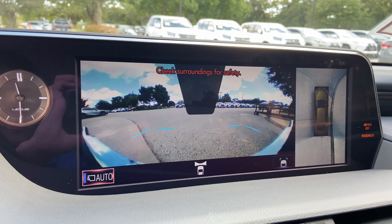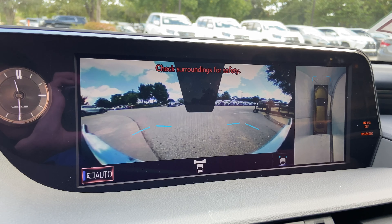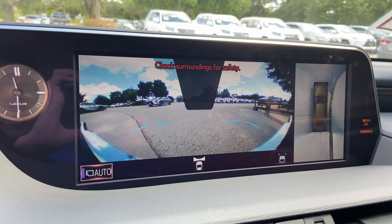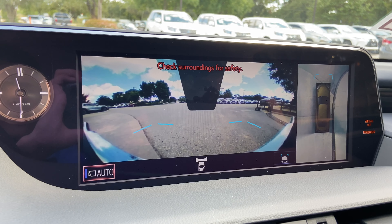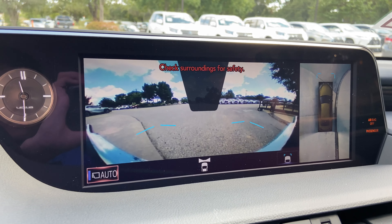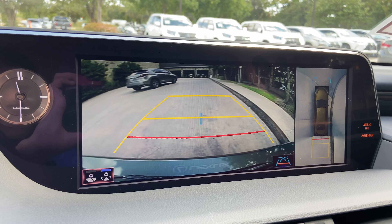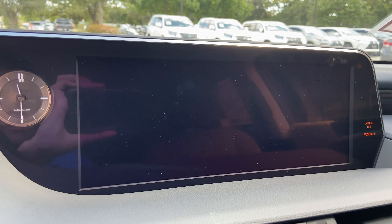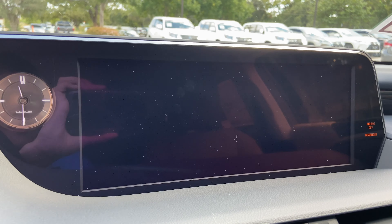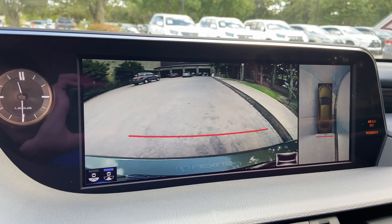When engaging the vehicle in drive, we have access to the front view of our surroundings, as well as a bird's eye view camera. This camera will stay on when driving under 15 miles an hour. Our standard backup camera with bird's eye view camera, wide screen camera, and custom parking lines.